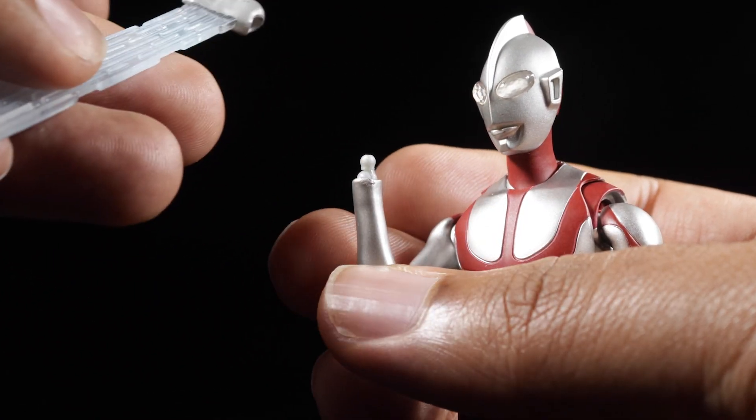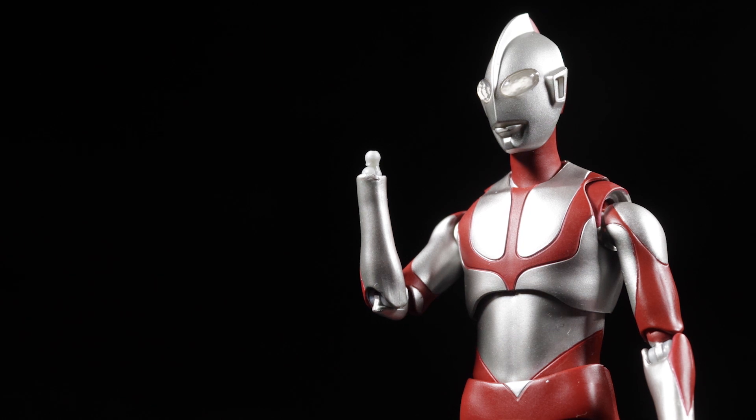Hopefully we'll get a proper Specium ray effect part with another Shin Ultraman release. Now let's do some city building.